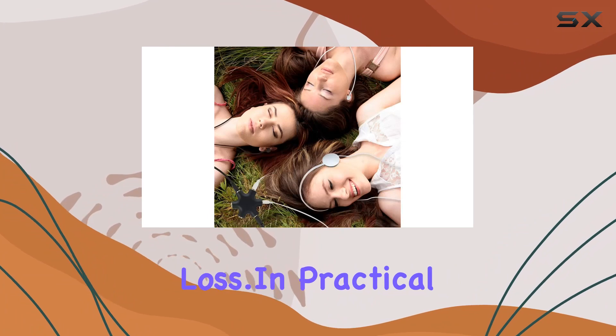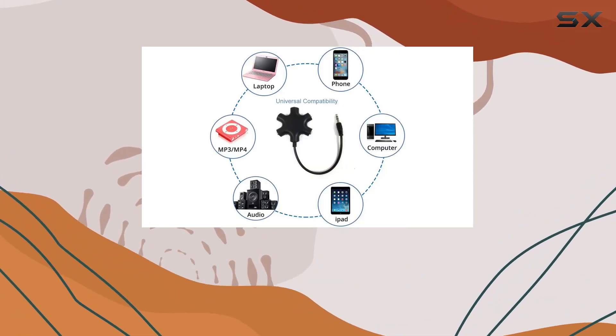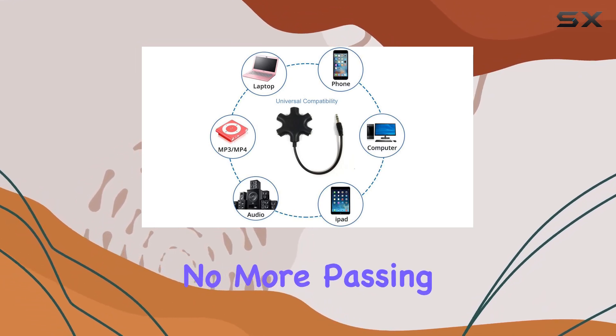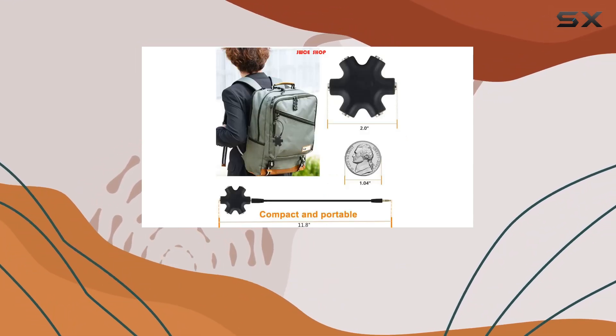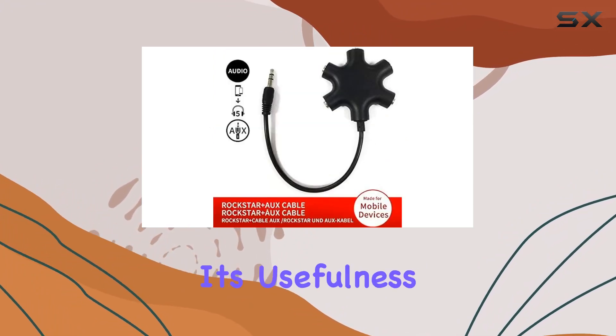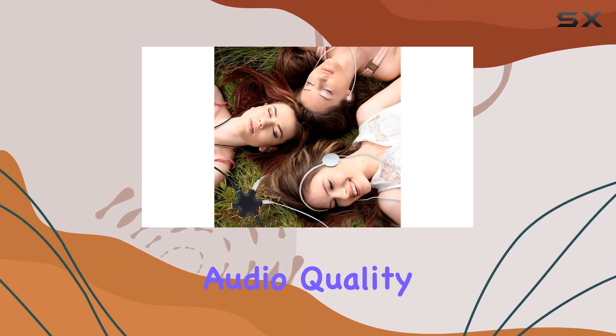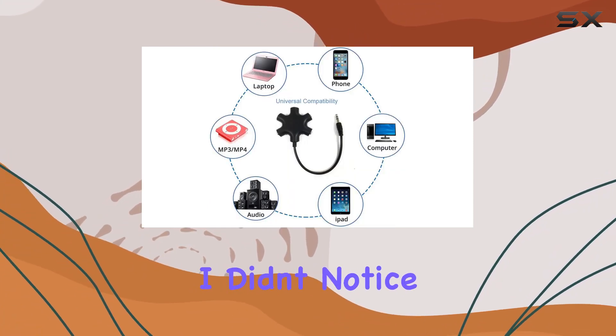In practical terms, this splitter is a lifesaver for road trips, flights, or just hanging out with friends. No more passing around a single set of earphones — everyone gets their own audio experience. It's also useful for online gaming sessions or group movie watching.